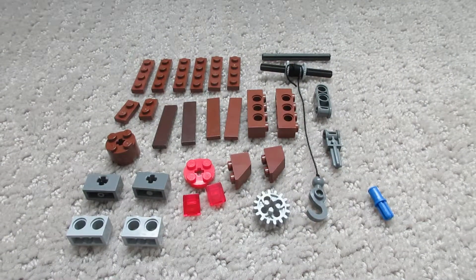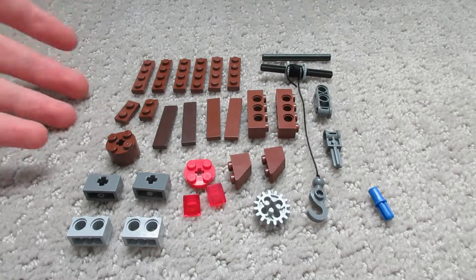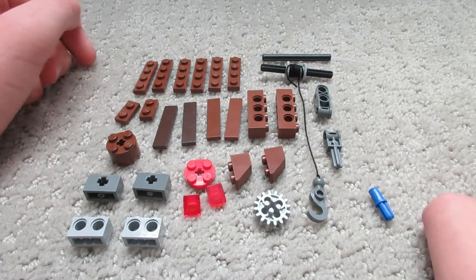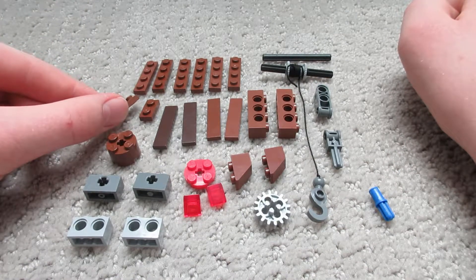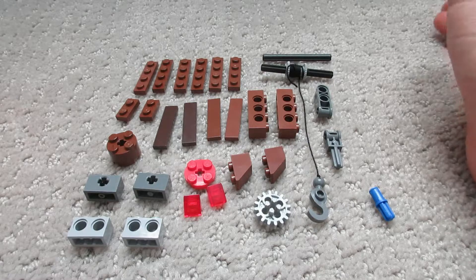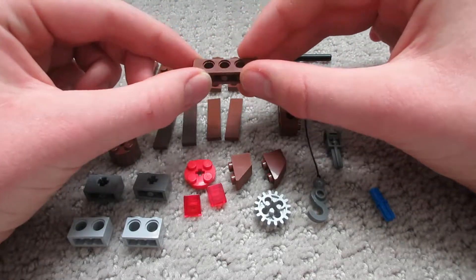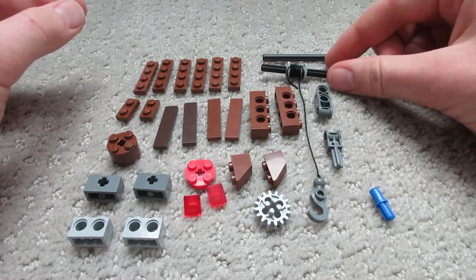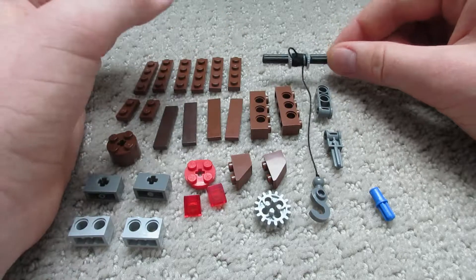Here are the pieces we need for the firing mechanism. Six little 1x4 tiles — four are necessary, and I use the other two to keep it from blowing itself apart after about three shots. Two little 1x2 plates, which are necessary if you want to build a cover for the winch. Then two 1x4 bricks with holes, used to hold the winch and various things in place — these are absolutely necessary. And two six-long axles — I've still got the winch around one because it's a pain to take off and put back on.